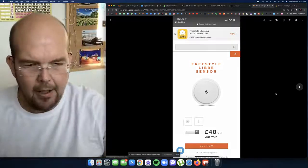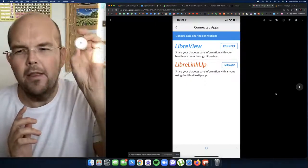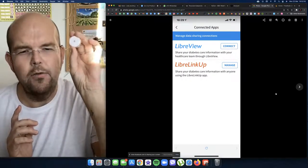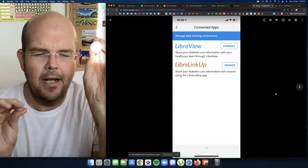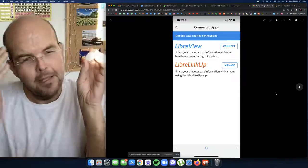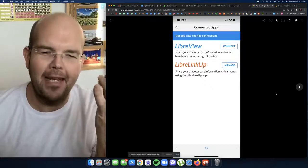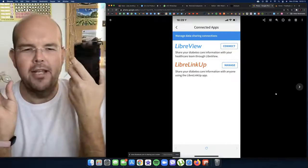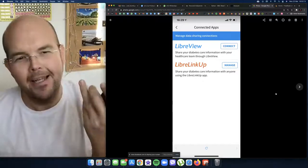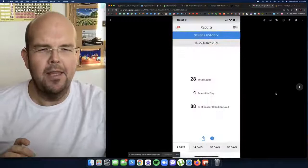You can link your sensor up with your doctor's surgery — it's called LibreView — so your diabetes centre can actually view all the results if you want them to. And then there's also a Viber link-up, so because I've got this app on my phone you can actually link it up so I can see your results. The technology is just amazing.